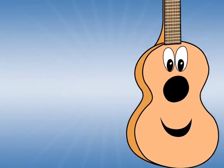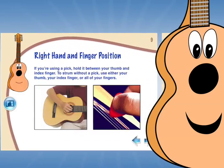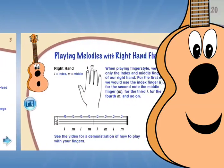Our charming pal, Gary the Guitar, guides your child with confidence through a series of fun and inspiring music lessons.